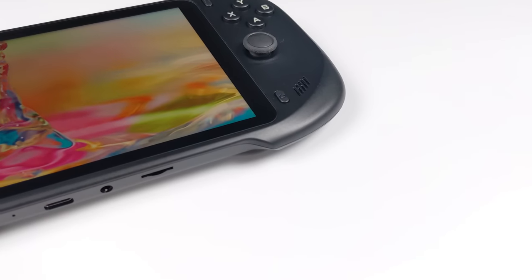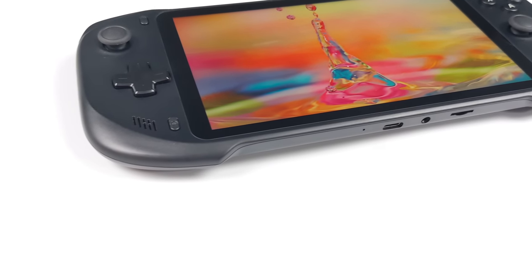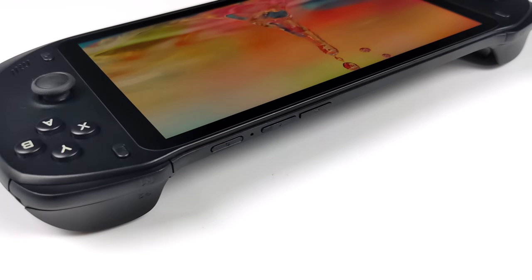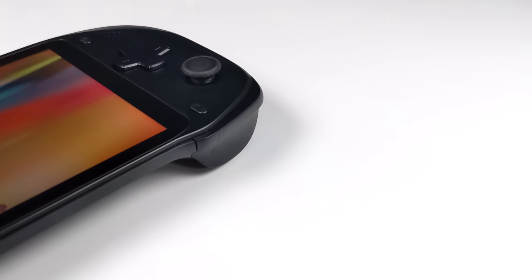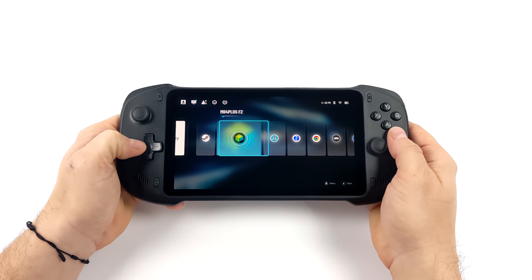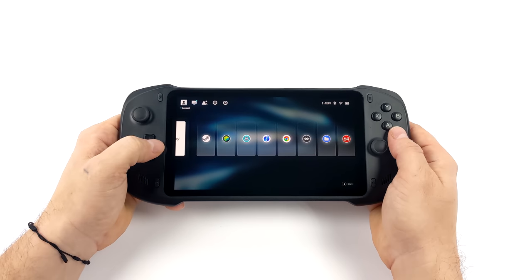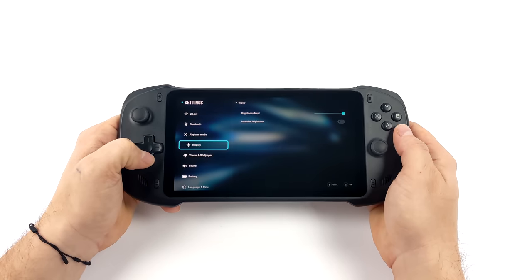On the bottom we have a micro SD card slot, a 3.5mm audio jack, and a USB Type-C port. Moving around to the top we've got our power button and volume rockers. This is a passively cooled system — there's no fan built in and it runs Android. It's really meant to be a streaming, cloud gaming, and Android gaming machine and it does a great job. Some of you might notice the launcher is very reminiscent of the one in the Logitech G Cloud, and I think that's exactly what they were going with here.